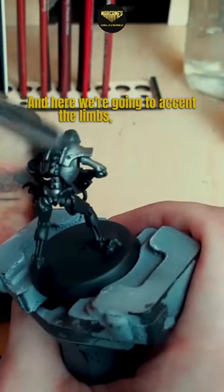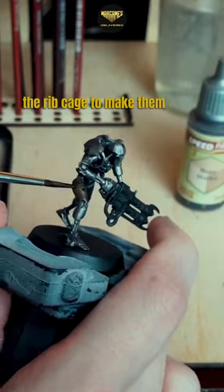Here we're going to accent the limbs, face, and the ribcage to make them look a little rusted, so we're going to use bony matter on all of these areas.